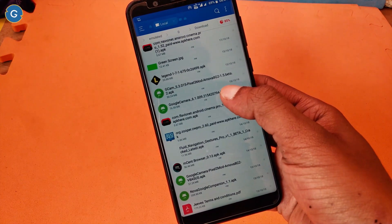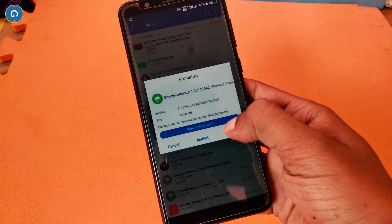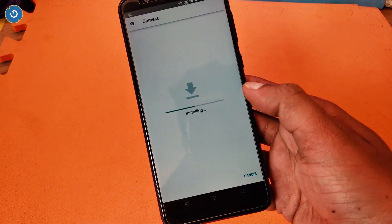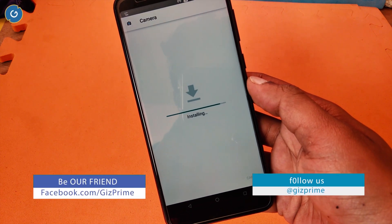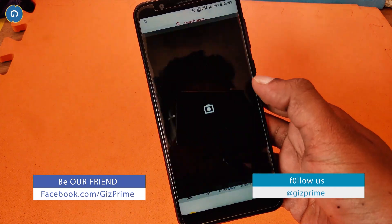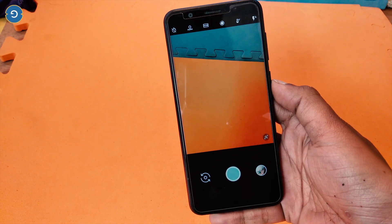Simply open the Google Camera APK file linked below in the description box and install it like a normal APK. The Google Camera is now installed on my device, and you can see the brand new Google Camera on my Zenfone Max Pro M1.